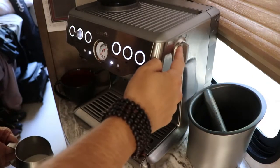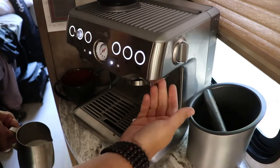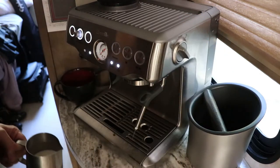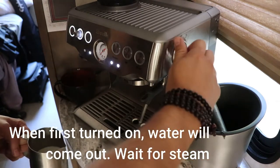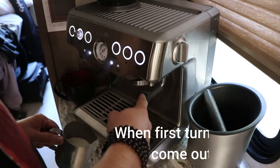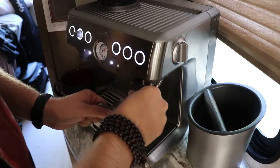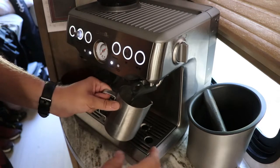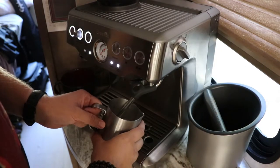Now we're moving into frothing. On the side of the machine is a little dial — turn it to the left to turn on your steam wand, or to the right to get hot water out for americanos. We're going to turn on the wand. Let it get to a good steam. Frothing milk really requires a whole course just on its own, but what I'm going to do is start with the top layer of the milk.